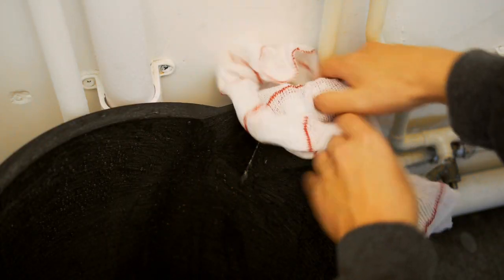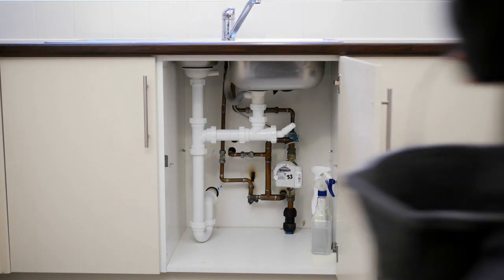If you do have a leaking pipe, contain any leaking water using a towel, a bowl, or a bucket.